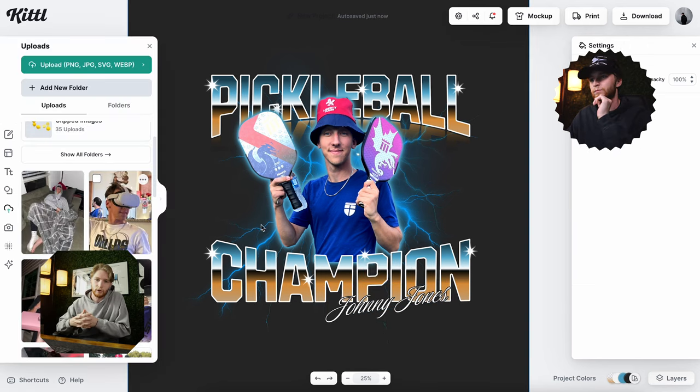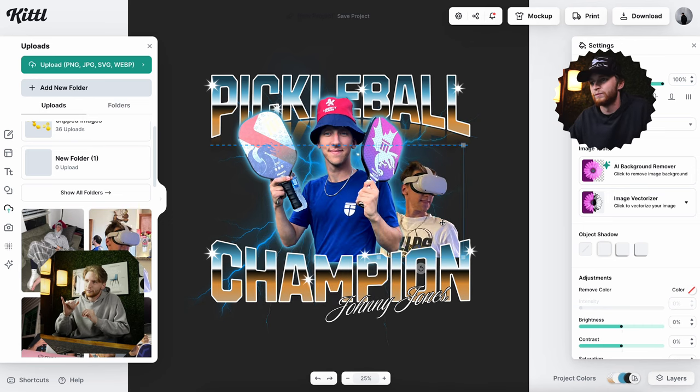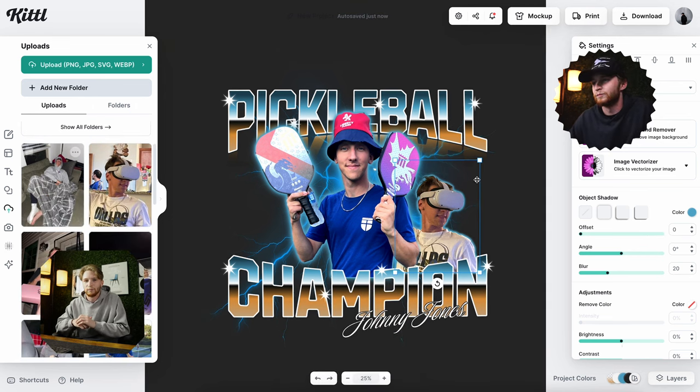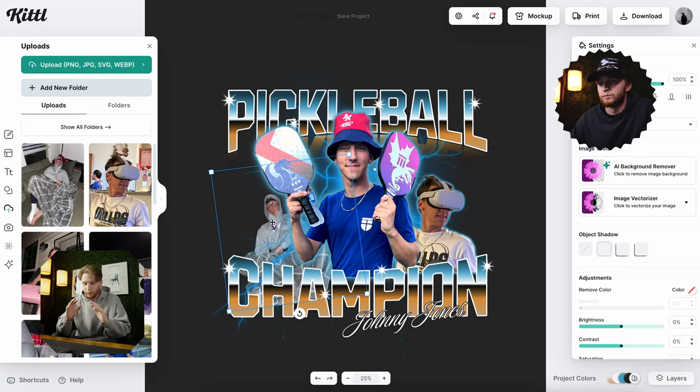I wanted to add his name here as well, so I used a luxurious script font — you guys probably see me use that one a lot. I like it because it's super nice. The picture of him with the AR headset was just a nice and cute touch, and it looked killer.